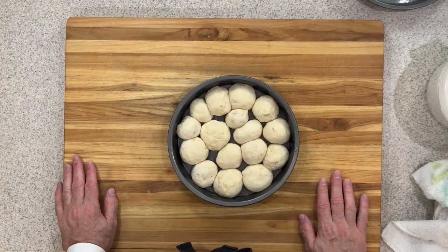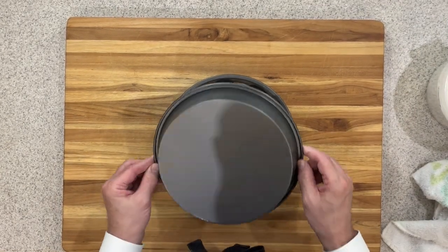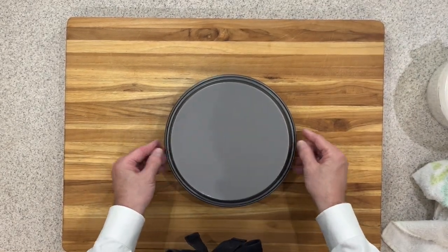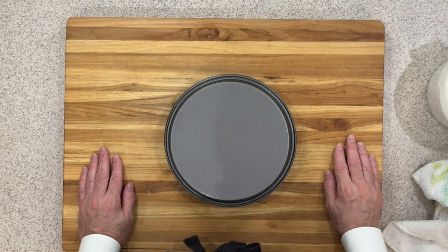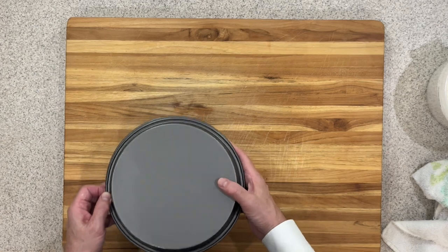I've got all 16 rolls completed and in my baking pan. I've greased a second baking pan and I'm going to put that over the top — that's what I'll use to cover them as they rise again. I'm going to put these back in that warm spot in the oven with just the light on and let those rise again for about an hour or until they double in size. The second pan creates a little more area for those rolls to rise without the cling film sticking and deflating them.